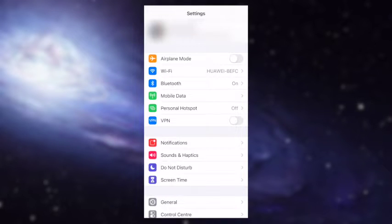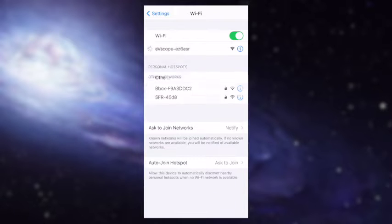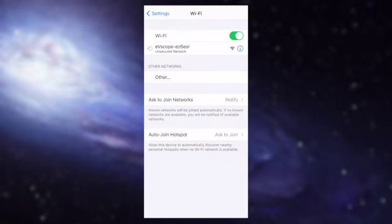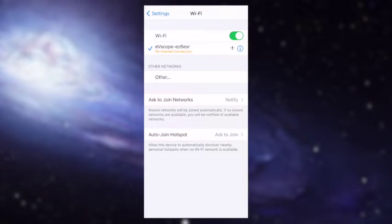From this moment your EVscope Equinox is creating its own Wi-Fi network. All you have to do is connect your smartphone to it. Go to the Wi-Fi settings and look for a network named EVscope followed by six random characters. Don't worry about the no internet connection message — it's totally normal. When connected to the EVscope Equinox you can't go on the internet via Wi-Fi, but you can still use 3G or 4G.